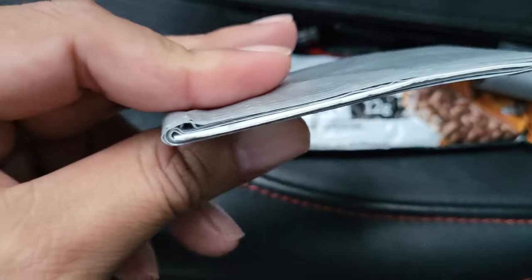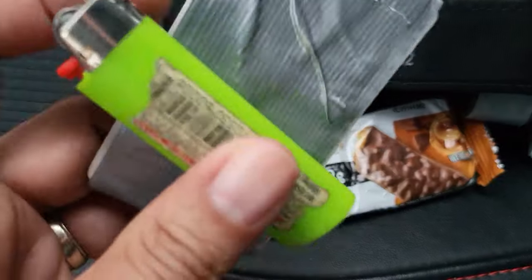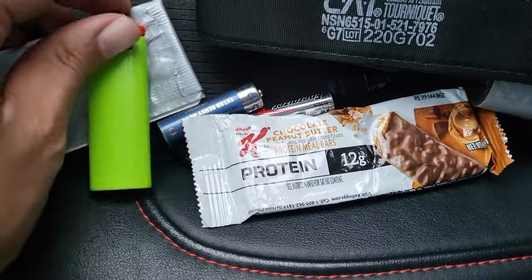Rather than carry a big roll or a small thing, a lot of people will wrap the duct tape around a lighter. So you could wrap it around this and get good results.